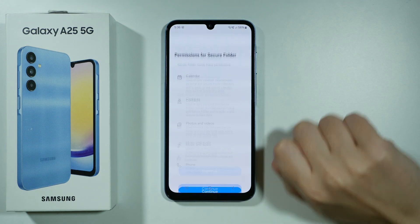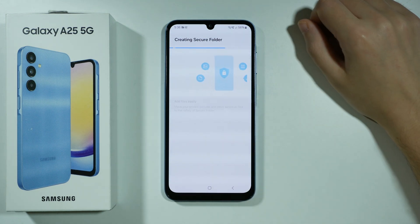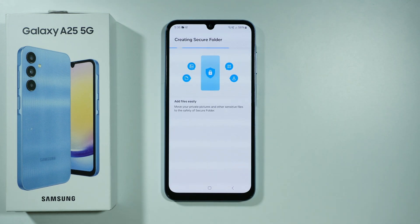Then press continue one more time, and now we need to wait for the device to set up the secure folder. This might take even a couple of minutes, so let's be patient with that.